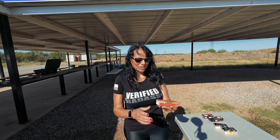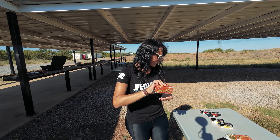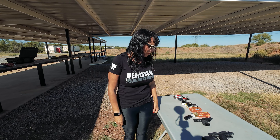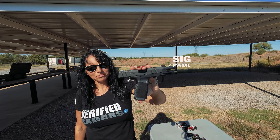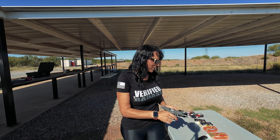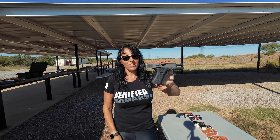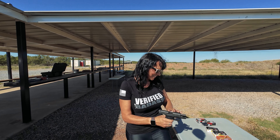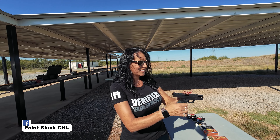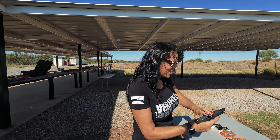We have Wolf, Monarch, and then we have ZSR — also from Turkey. I've never heard of that one, but it stands out: it's orange. And the guns — what are we testing? We have the Sig P365 XL, the Glock 43X — you said it eats anything, we're about to find out — and then we have the Hellcat Pro.